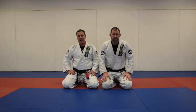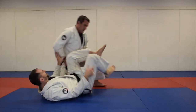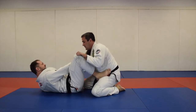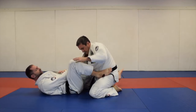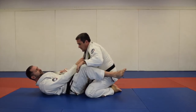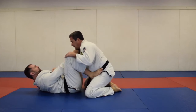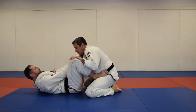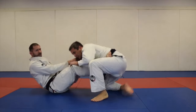Before we get into transitions, sweeps, and subs, we have to work on posture from foot on hip guard. It's really important that there's tension. I don't want to just be holding onto the gi with my feet on his hips and zero tension — it's too easy for him to slide my feet off. If I have no pressure on his hips, he shouldn't really worry about my guard at all.